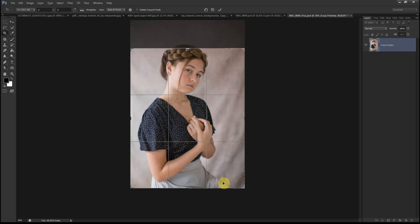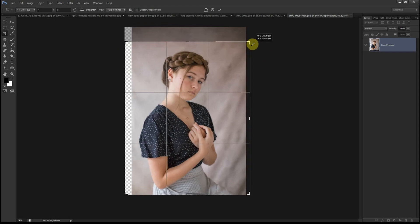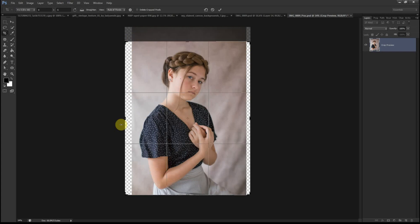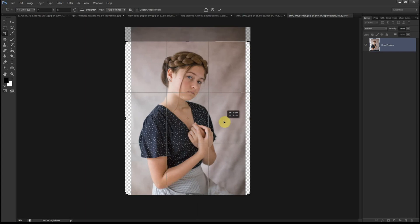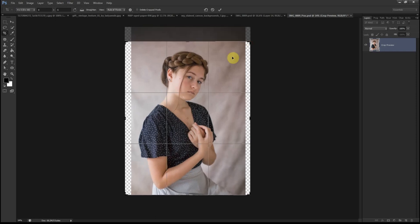If I leave it at this particular selection, we're going to lose the top of the head. So what I have to do in this scenario is stretch out my canvas, which means it's going to go outside of the actual portrait and we'll be left with empty sides to fill. That's not a problem because I'll show you how we can fill out this space. I just want to make sure I'm happy with my selection first.